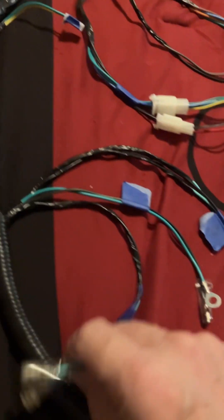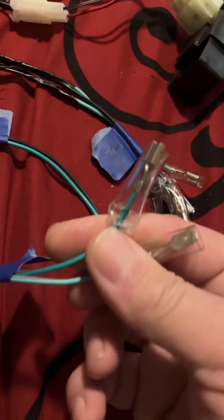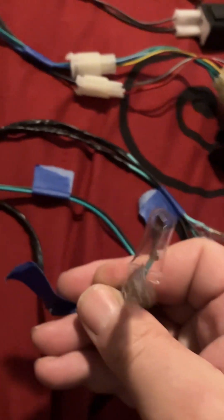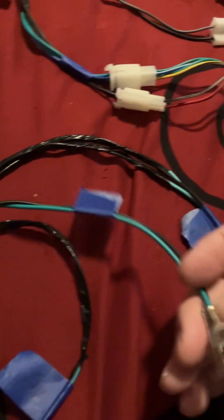I've gone along the harness, which is also linked below. The first set of wires you'll come to — there's a light green with red and a dark green with red. In my wiring diagram I found online it says 'diode,' so I may have to order a diode. I'll have to try it after I get it assembled.